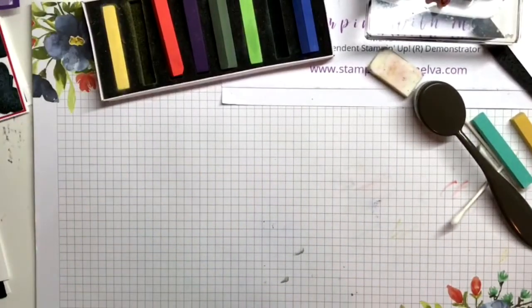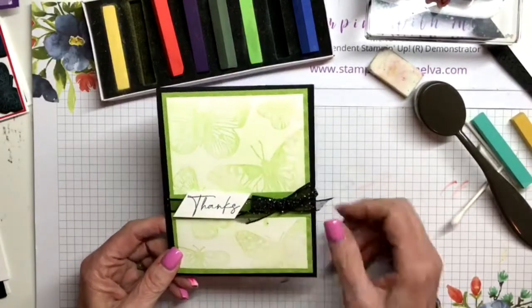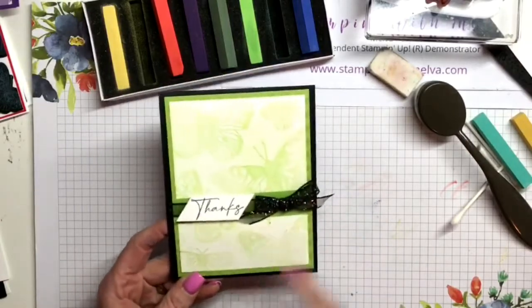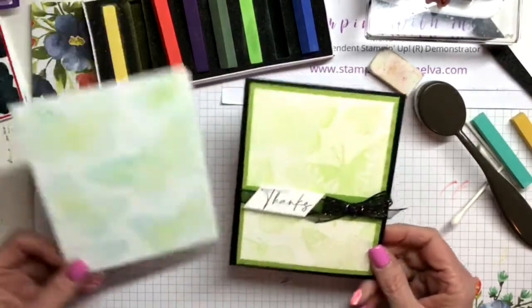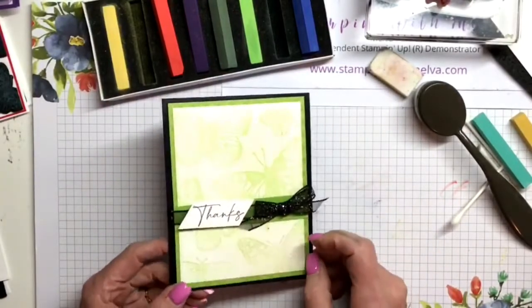So let me show you a card that I made. This is using the Granny Apple Green with black - I just love how bright this color is. I did exactly the same technique. I kind of like it with the two-tone. Probably second time doing it. So that's that technique.